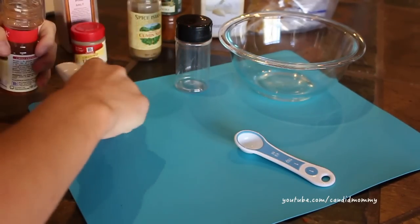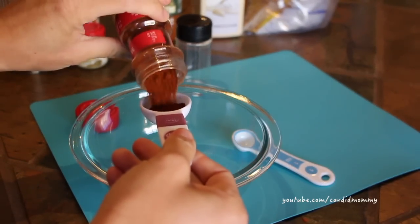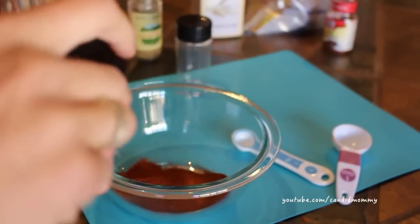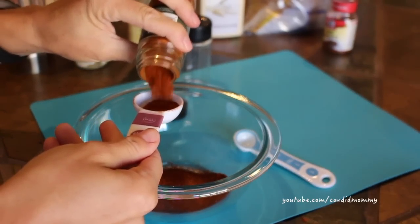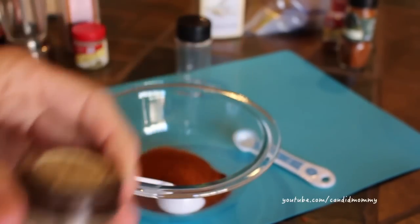For this recipe you're gonna need two tablespoons of chili powder, and you're just gonna add this to a nice big bowl along with two tablespoons of paprika. Something to keep in mind is that this recipe is obviously very customizable — this is the way that my kids like it, you can do whatever you like. The recipe will be down below.